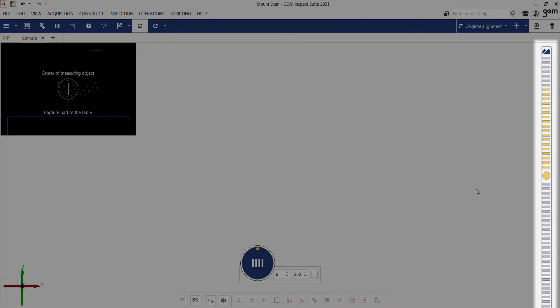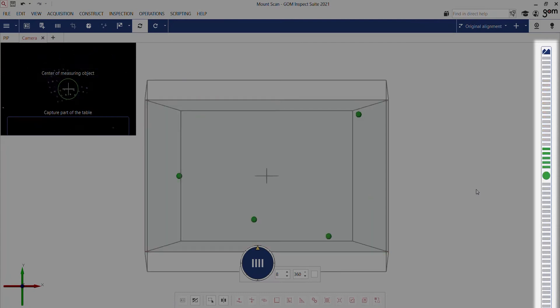If the indicator goes upwards, it indicates that we're too close, and if it goes down, we're too far away. Now I press the button and a first scan is made.